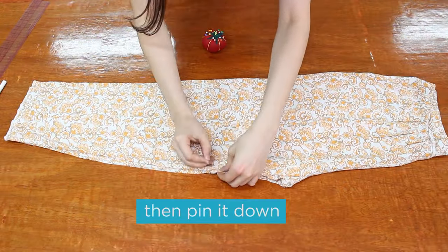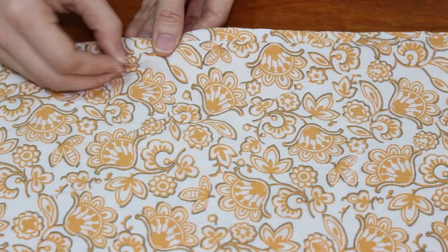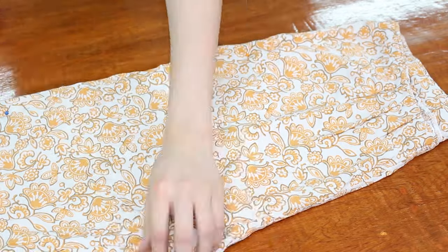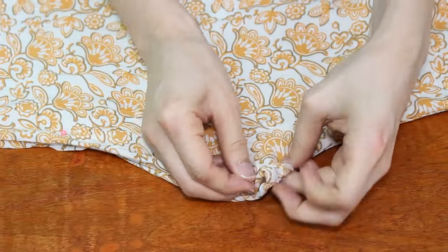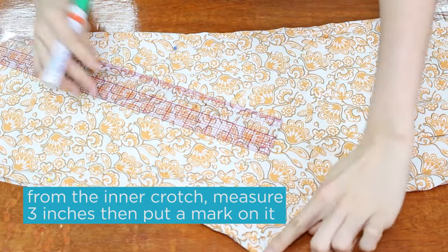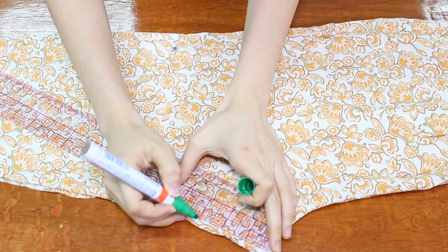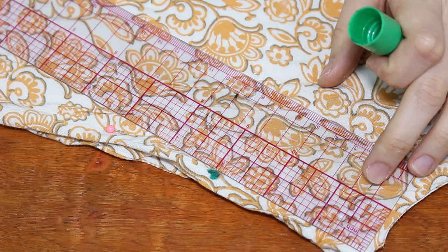First, we fold your old jammies in half lengthwise and make sure that you align the seams, then pin it down. Next, from the inner crotch we measure three inches down and mark it. For this tutorial I'm using a green marker so that you could see it.